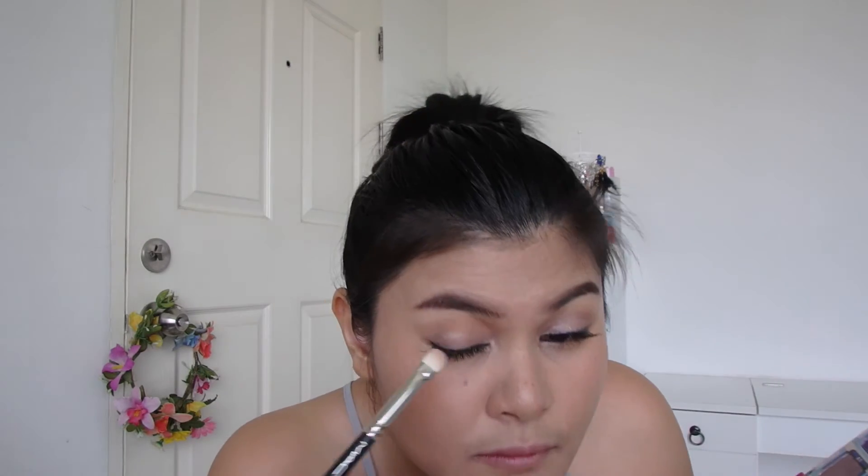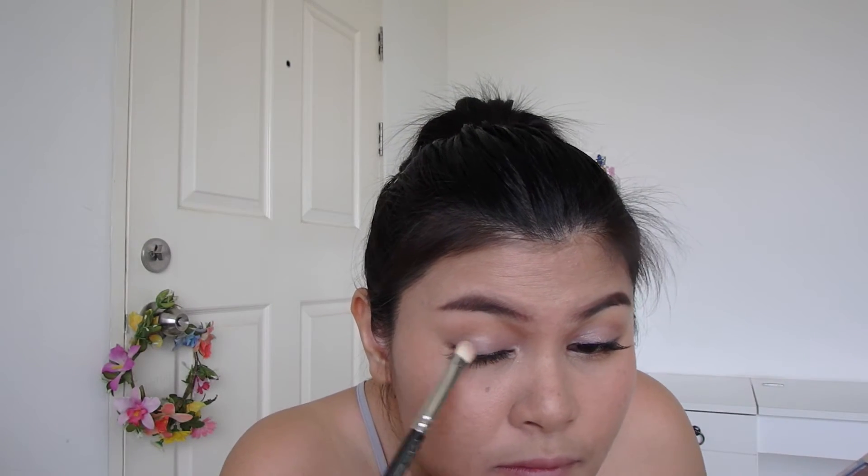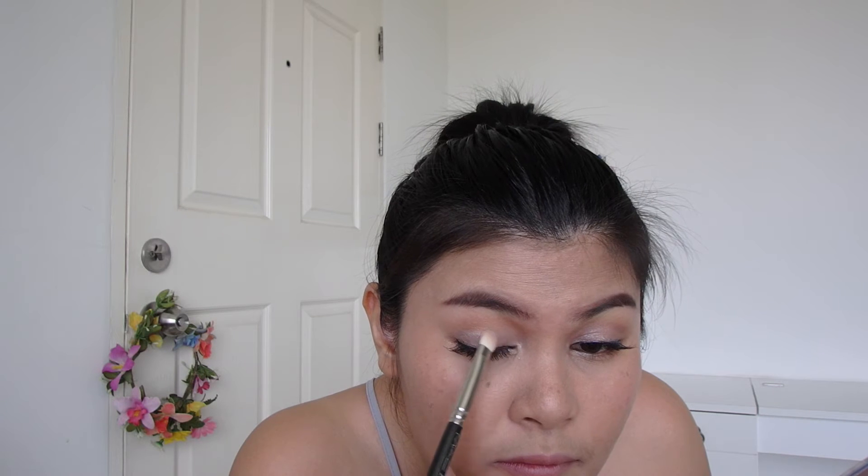Looks really nice. To make my eyes pop, I apply a glittery light nude pink on the center of my lids and blend out.